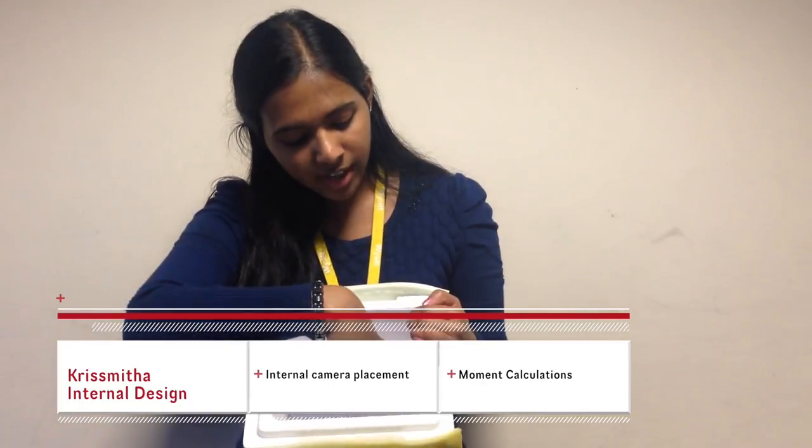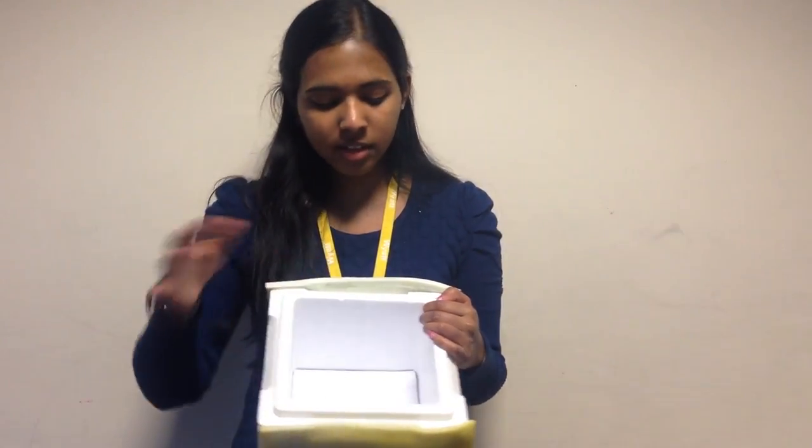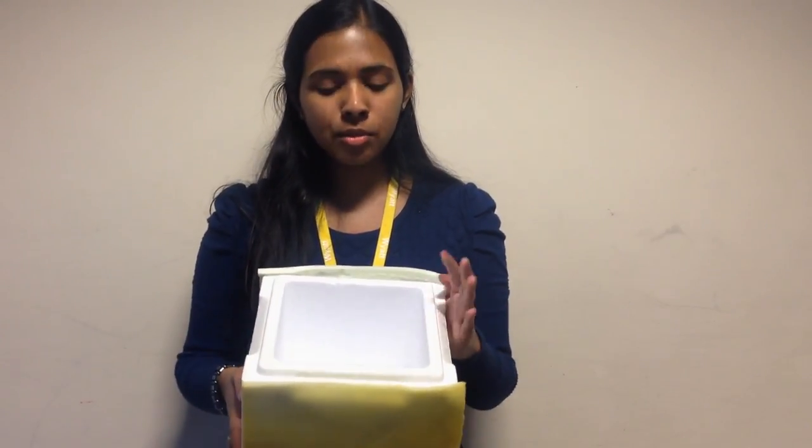We're going to have two cameras, one facing down and one on the side. We've calculated it so that if we position it this way the moment will be zero and the box won't topple.